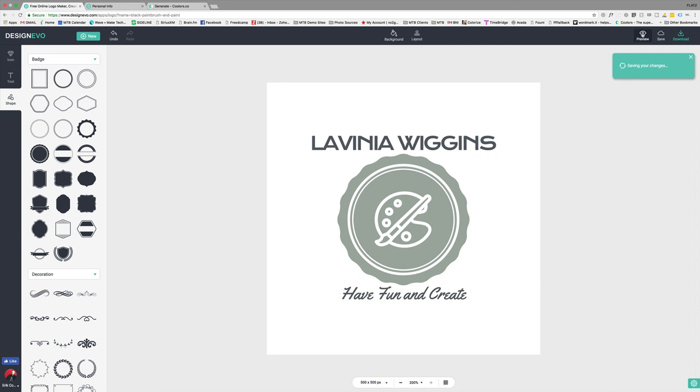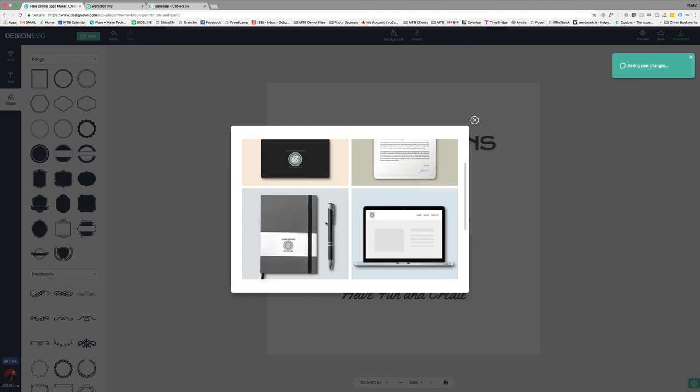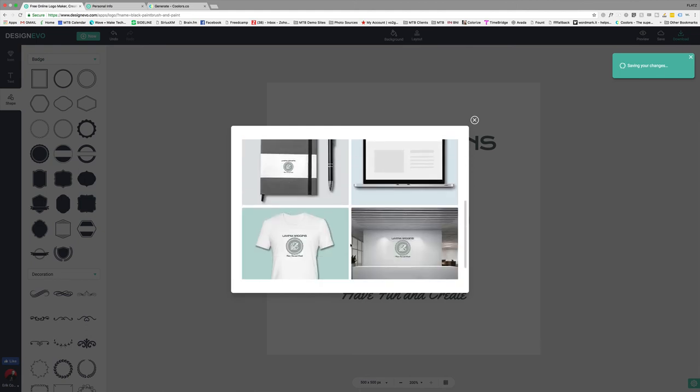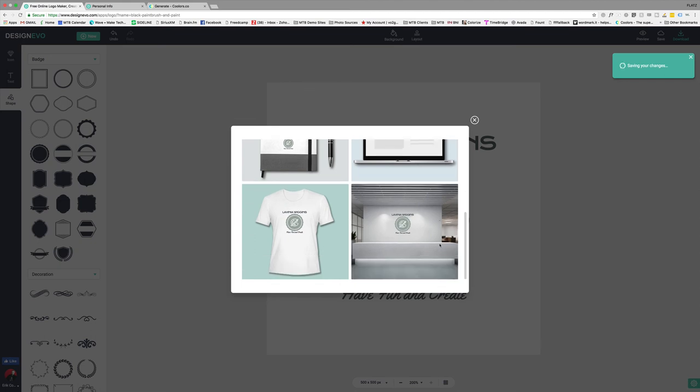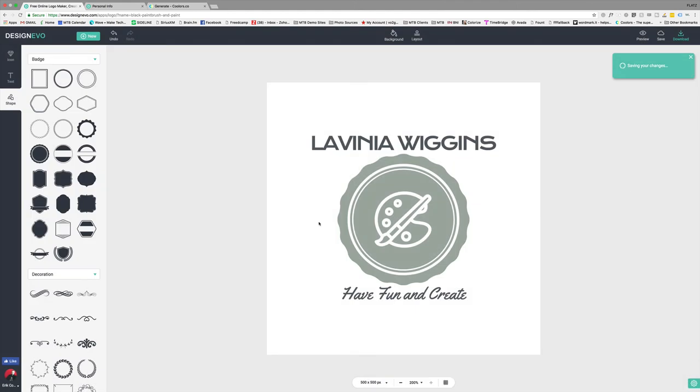I'm going to save that one. Then you could preview it — there's a preview button up here. Once you save it, if I preview it, you can then see it on stationery, on business cards, and even on a t-shirt. That looks pretty cool on the wall there. What I would do with this is once I saved it, I'd probably reconfigure it for small purposes. So that's Lavinia Wiggins — 'have fun and create,' she's an artist. That's good.